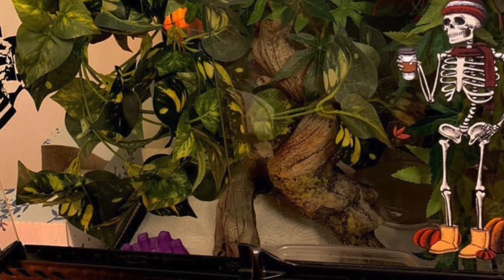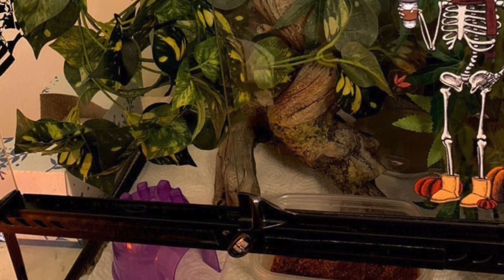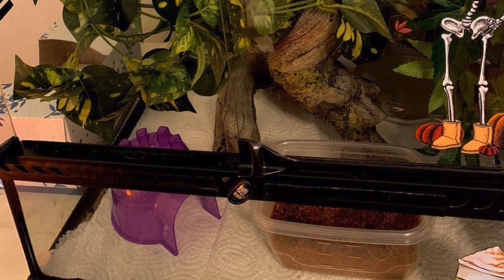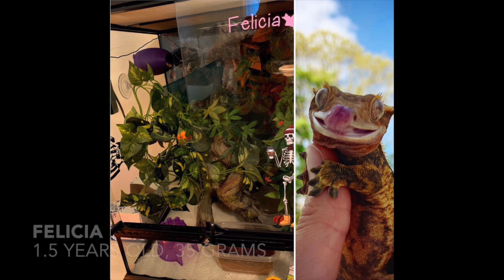It was mentioned to me that Felicia has a dig box at the bottom of her tank full of eco earth so she can lay her unfertilized eggs in there, and they use paper towel for the substrate to keep the humidity in. I think this tank setup is really great, and I also like the giant piece of wood in the middle for climbing.